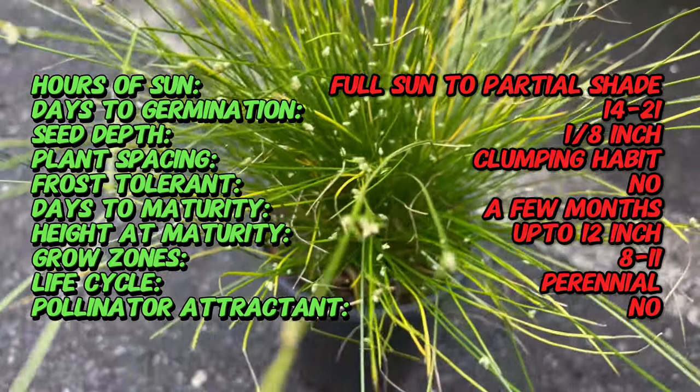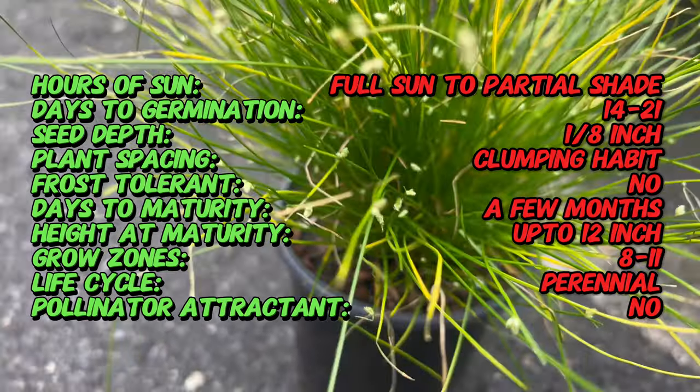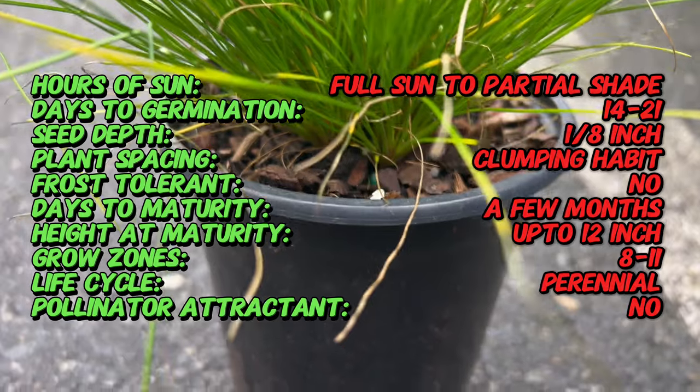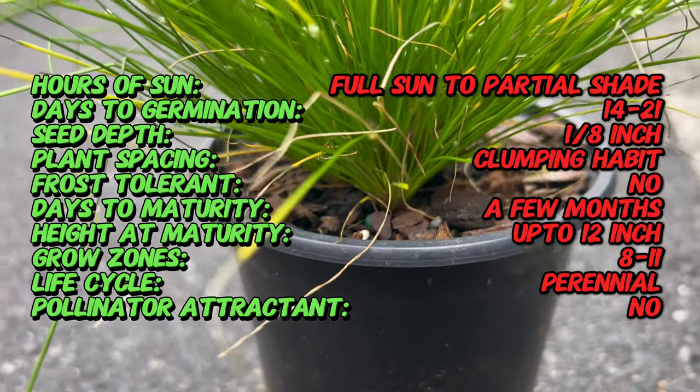Fibro-Optic Grass is native to New Zealand and other regions with temperate climates. It has been cultivated as an ornamental plant for its distinctive appearance and low-maintenance nature. In its native habitat, Fibro-Optic Grass can be found growing in moist, marshy areas such as bogs and wetlands.